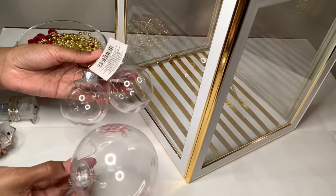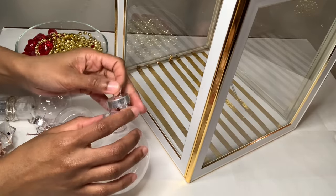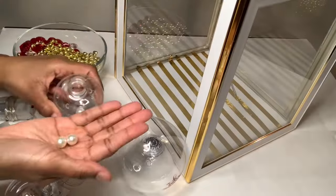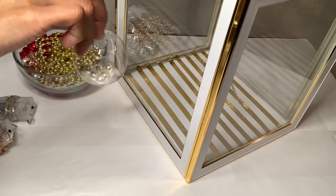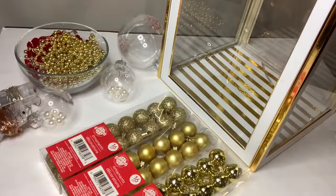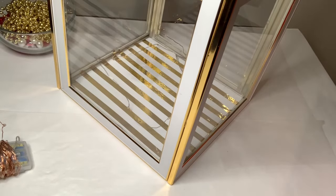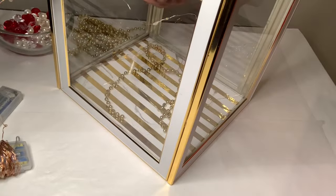I'll also be adding these clear ornaments. I'm removing all the strings and the tags from my ornaments before proceeding, and adding some pearls to a few just so they don't look so plain. I'm placing my red lights in first, then layering in the white ones, and then filling my box up with all my ornaments. I'm literally placing my items anywhere just as long as it's evenly distributed throughout my box.